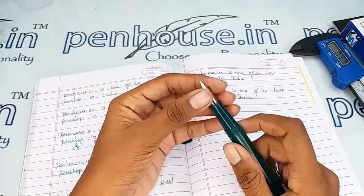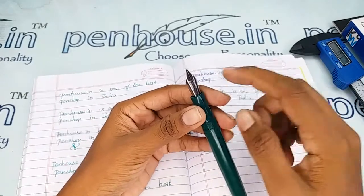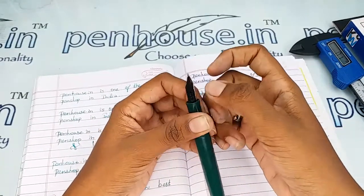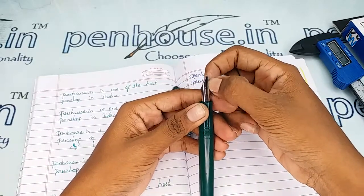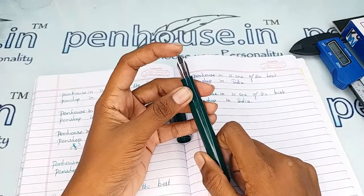A few nibs may need to be fine-tuned because during manual assembly the tines may stick together. Gently push the tines up and down to create some space between them, and you will get smooth writing and very good ink flow.